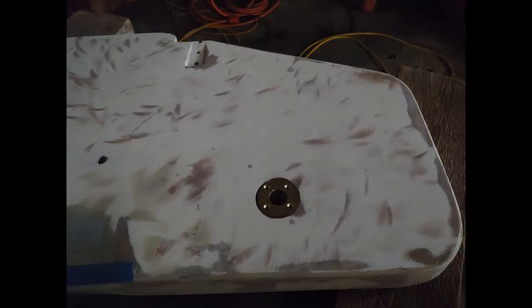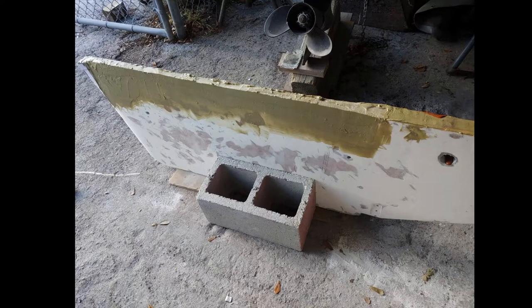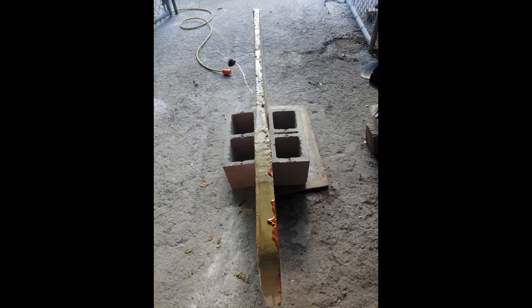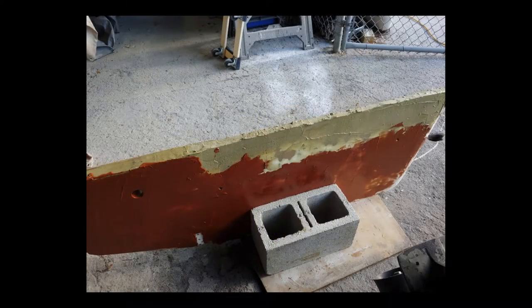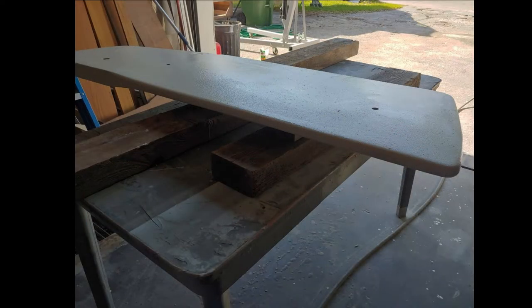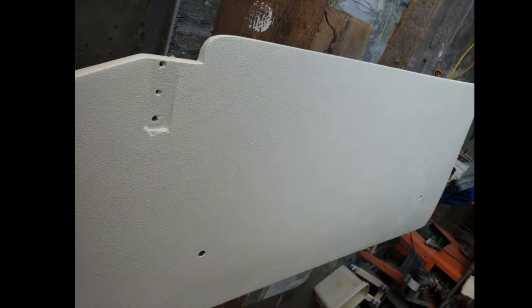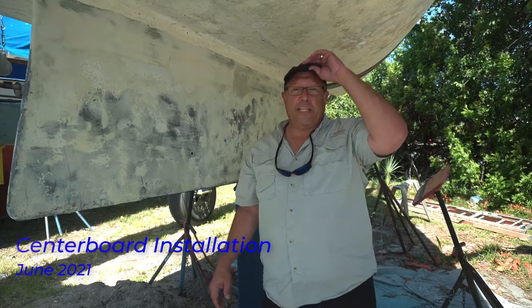We came up with a flange version that we can screw onto the board — that helps with alignment and keeps the pivot pin from coming loose. Every edge of the board was resealed to turn it into one solid piece instead of having two pieces sandwiched with a gap in the middle. We faired the whole thing, put gel coat back on the board, and now we have one solid board that is fully repaired and ready for barrier coat and bottom paint.